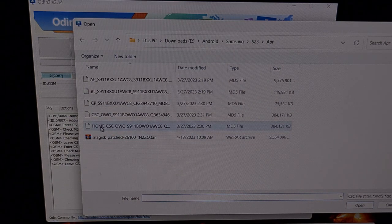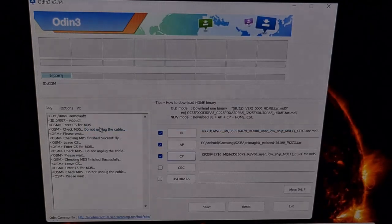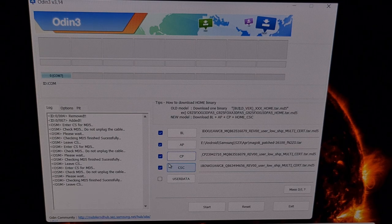Finally, click the CSC button and select the file that begins with home_CSC. We're able to do this and keep our user data because we are going from a rooted device to an updated rooted device. If your firmware file also has a user data file in it, you can load that from here. My firmware only has five files — a BL, an AP, a CP, and a CSC file — so I will be skipping the user data slot.